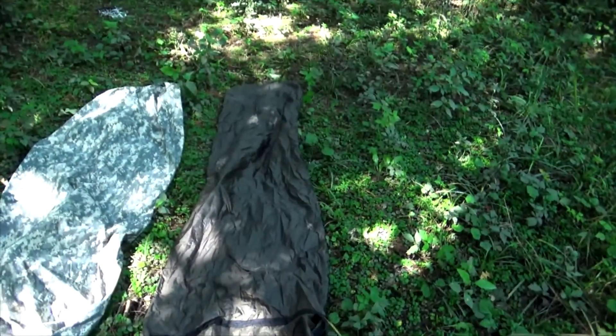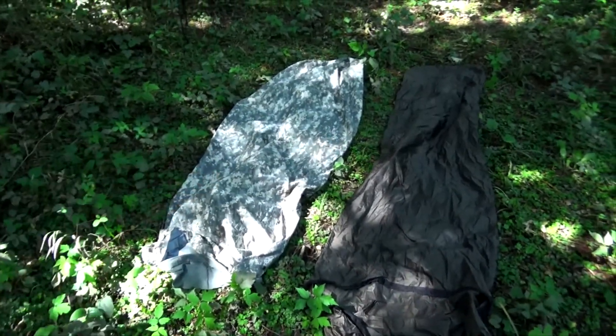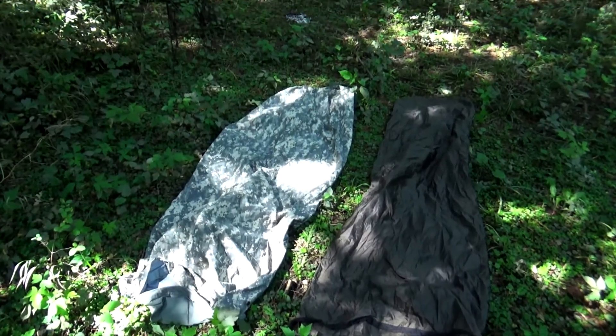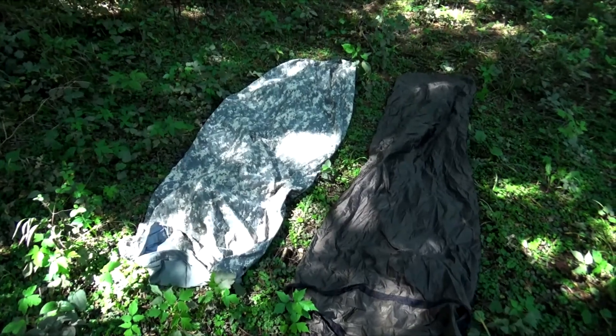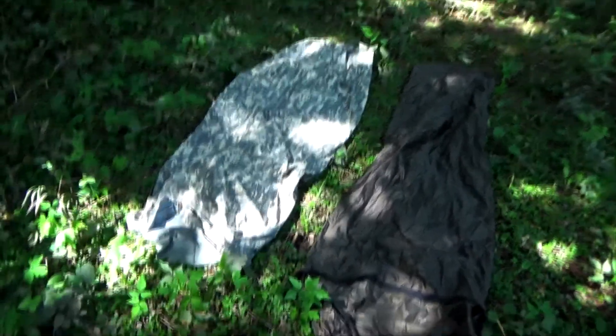Mountain Warehouse didn't cost me much — I think it only cost me about $30. This only cost me $45, but I did get lucky with a brand new issue. I believe normally that is a lot more than $45. But thanks Tenier — you guys sent me a brand new bivy bag. I don't know if that was intentional, but I'm super excited.